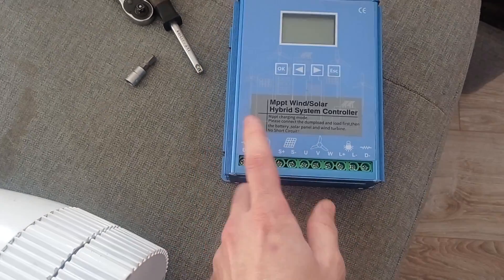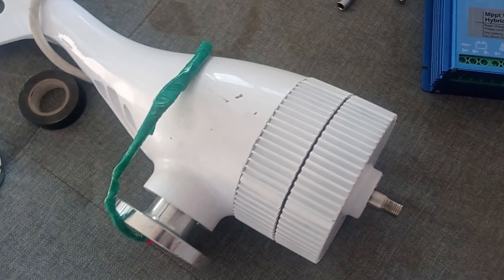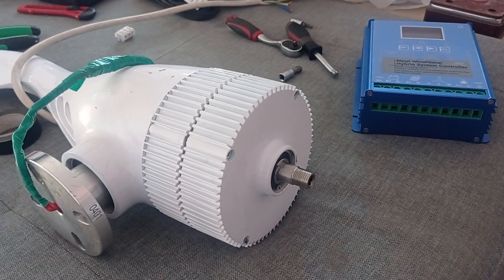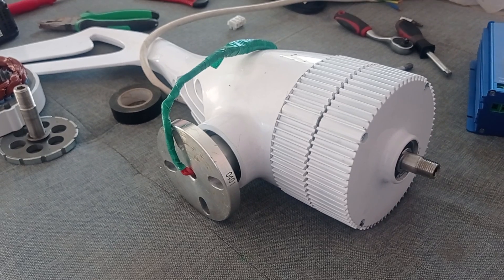The controller is pretty good. On a 12-volt system - I don't currently have a 24-volt setup, this is up to 24 volts - at 300 RPMs it was already producing 60 watts, which is really, really good for such low RPMs.